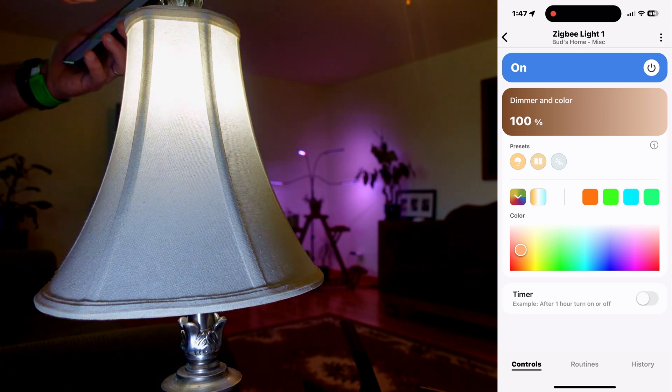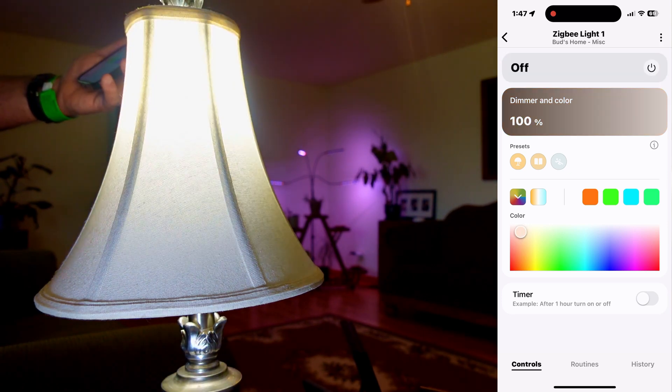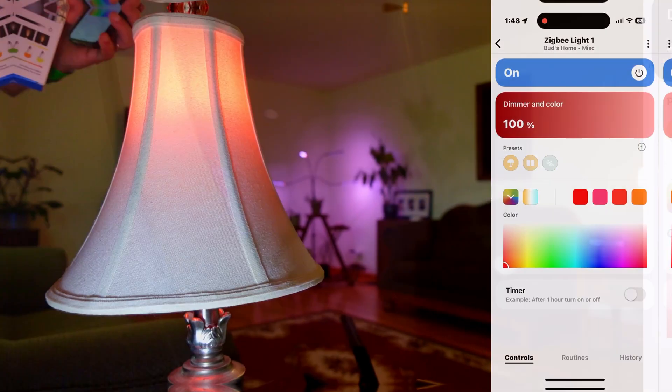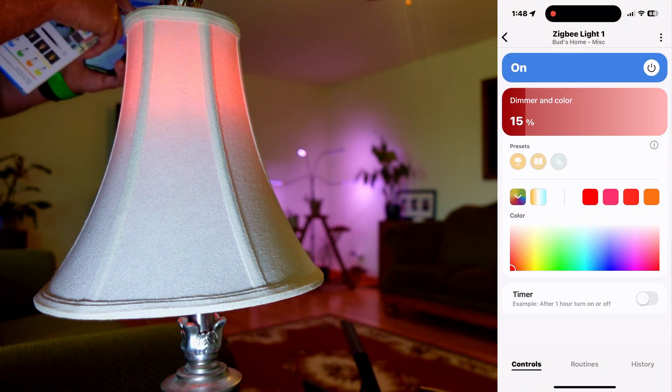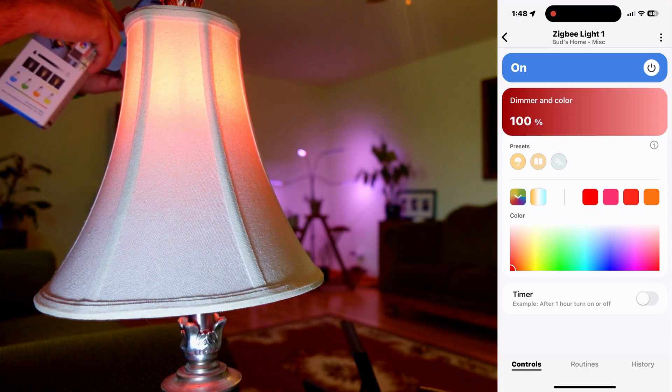Let's try to turn it on and off — so it's very responsive. This is a dimmable light. We'll take it all the way down to 15 percent, all the way up to 100 percent.